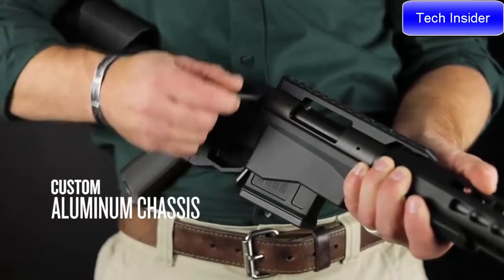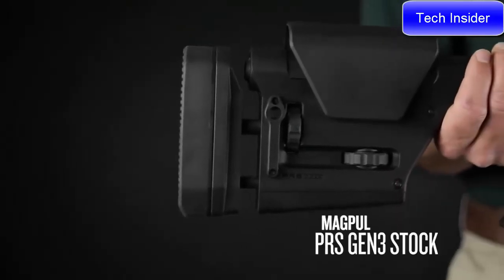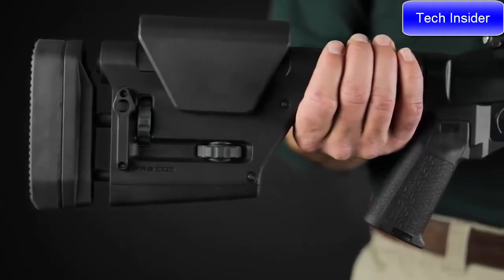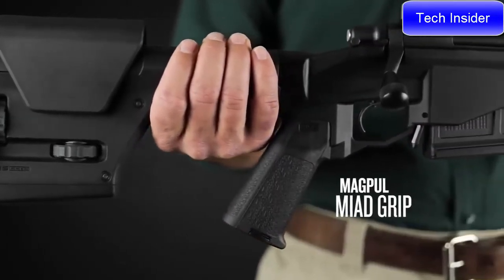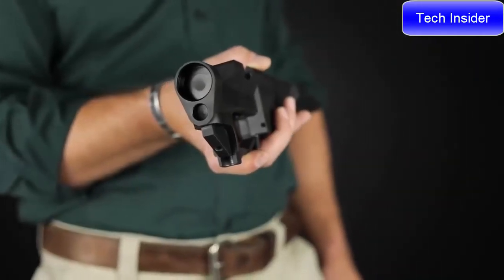The aluminum chassis itself was all designed in-house, but the stock is the Magpul PRS Gen 3 — adjustable for length of pull, comb height, and cant. There is also a Magpul grip on the gun, and those two components are interchangeable with any AR-style furniture.